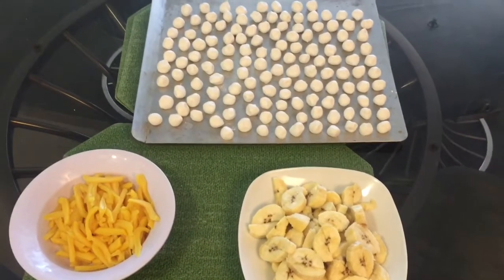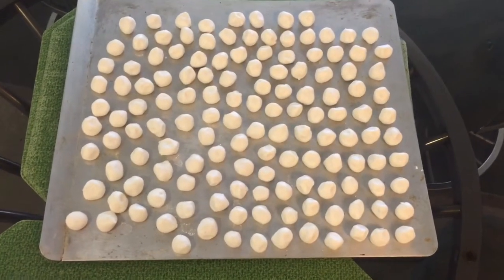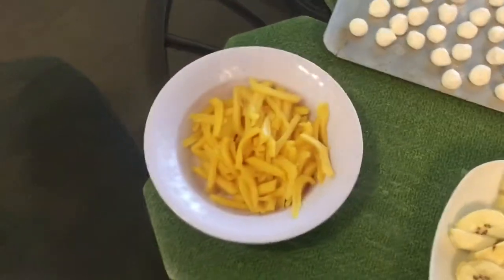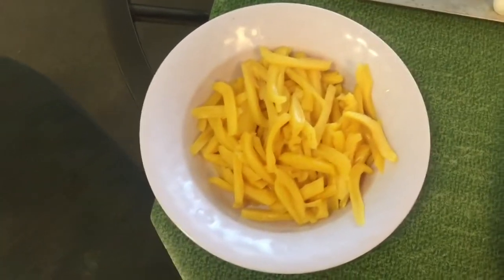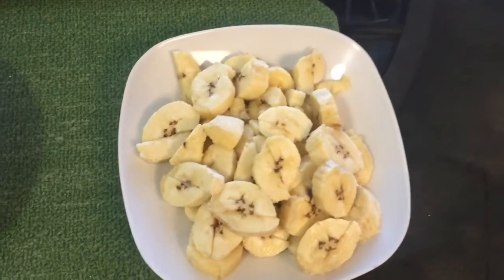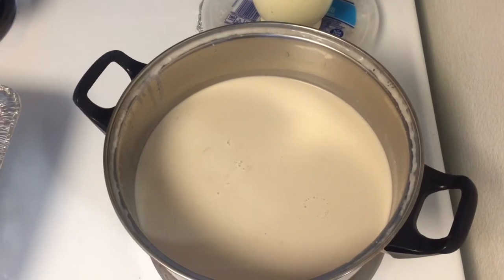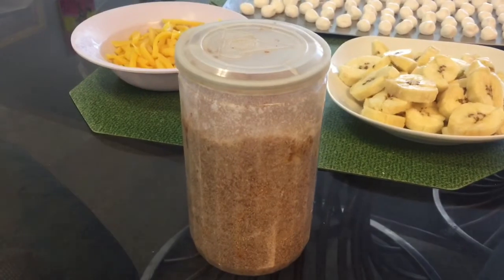And here are the ingredients: steamed rice flour, made into small balls; a jackfruit, sliced into small pieces; and here is the plantain, cut into small pieces. And the coconut cream and milk — I mix them together. And finally, the sugar.